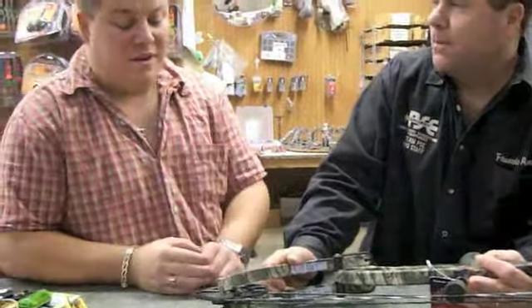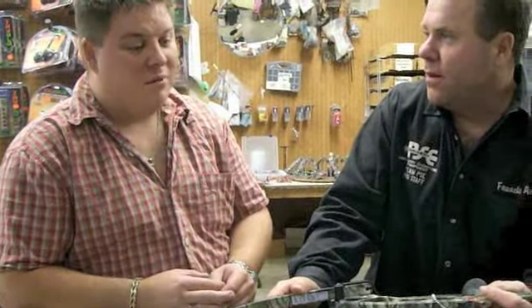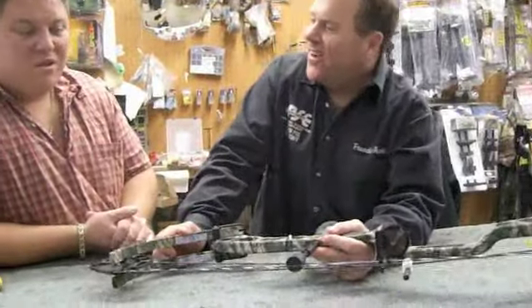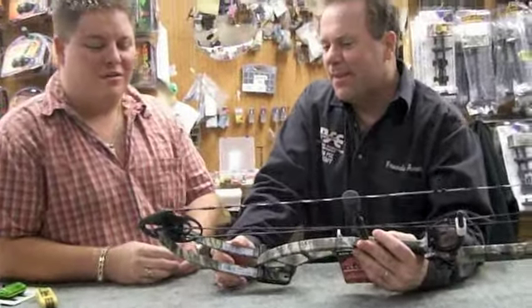Anybody that wants a little longer bow — it's almost long enough that a guy could maybe even shoot with fingers if you don't get the finger pinch out of it. Francis just tried it and it didn't seem to bother him, so a guy could probably shoot with fingers. At 32 and a half inches, it's just a great bow for a big guy.